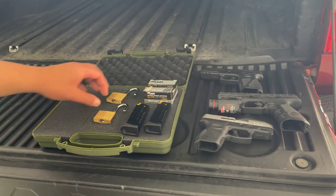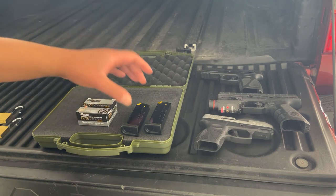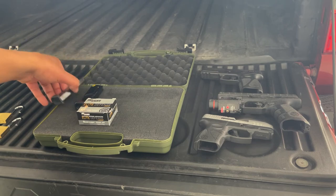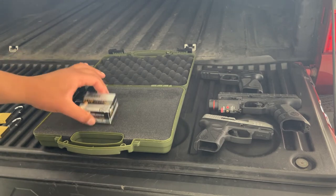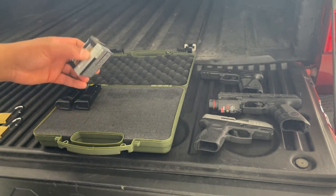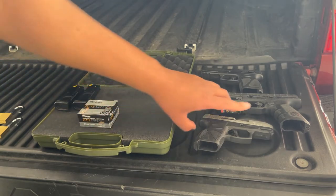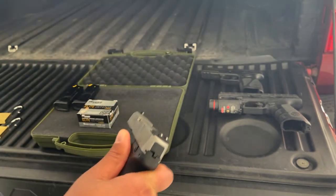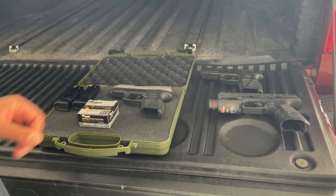So based on all my research, here's how I did it. I ensured that my magazines are empty — both of them are empty. My ammunition is in the same package it came in; that's important — make sure your ammunition is in its original packaging. And I verified several times that the gun was empty and unloaded.